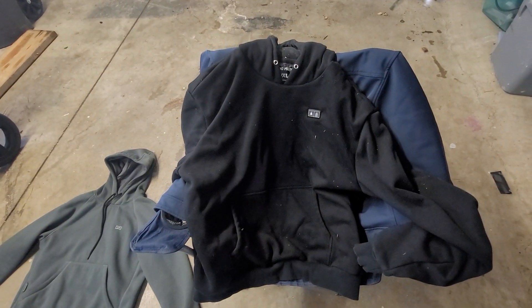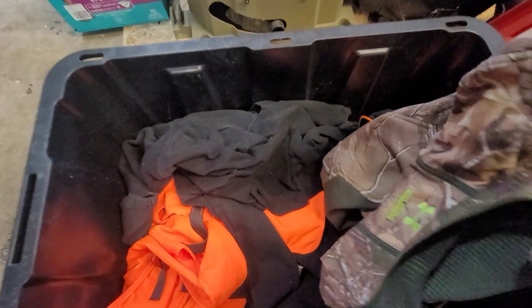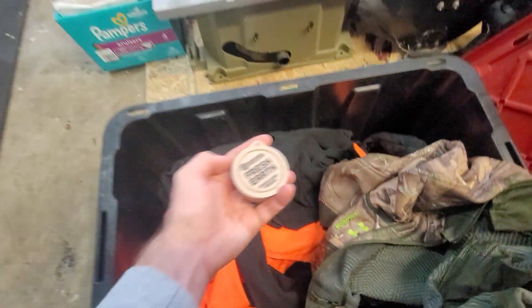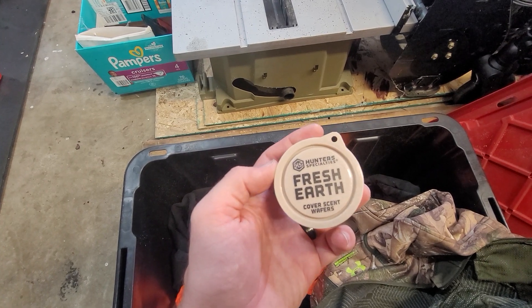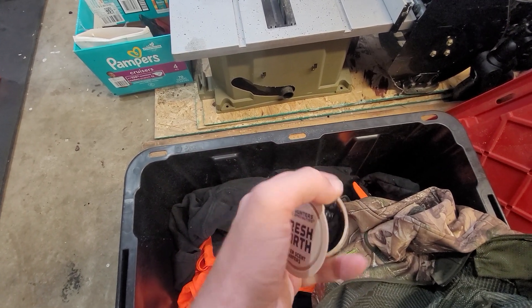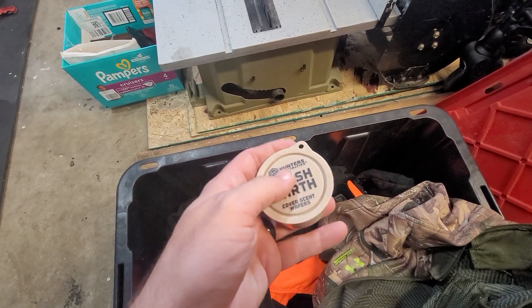As far as my Hunter Specialties stuff goes — here we go. We're testing out the Fresh Earth Hunter Specialties cover scent wafers. They definitely smell like dirt; they've got little hangers so you can hang them. I got all my clothes soaking in this stuff.